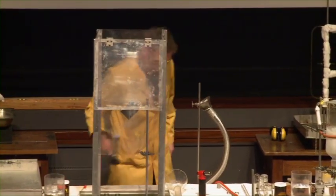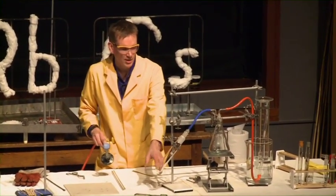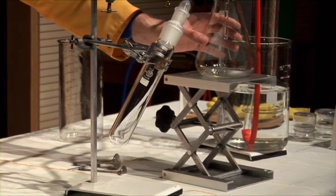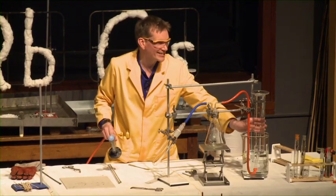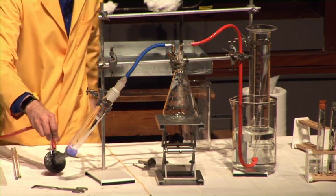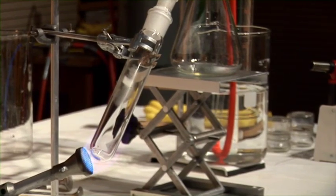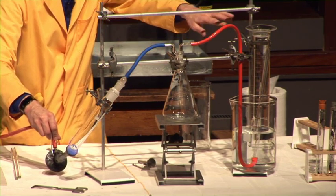Sodium azide — watch what happens when we heat up some sodium azide. So in the tube here, we have a small quantity of sodium azide. This is a white solid in the bottom of the tube. I'm going to heat this up. This is just to make sure no gases come backwards and no water comes into the apparatus, but we will be collecting any gases formed by displacing the water in this tube. Just warming it, and you can see maybe just because the air is expanding, a few bubbles have come up.